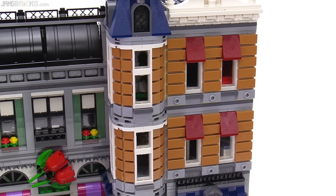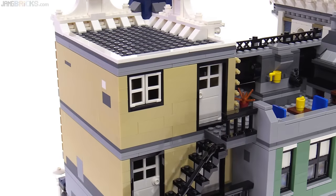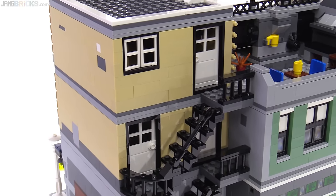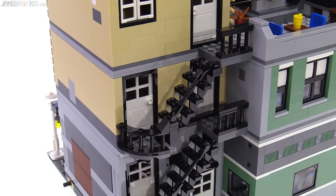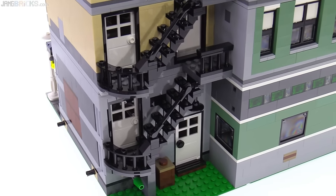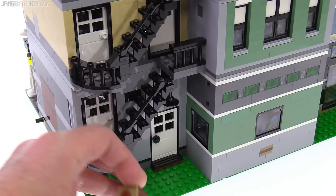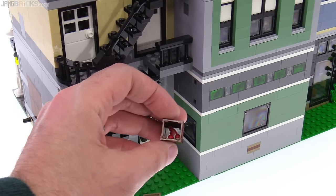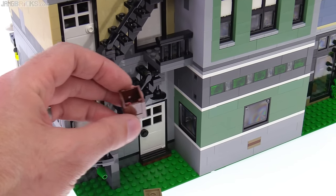This is in the medium nougat color, which is also used on the Detective's Office. Around back, there is stair access connecting the floors, though you do have to go through the building to connect to the next section of stair — closest to what they did on the Parisian Restaurant. Down at the base, there is a garbage can, and this has in it, as built to the instructions, a set of cherries — just one cherry piece in there. That was done in both the Greengrocer and the Parisian Restaurant.